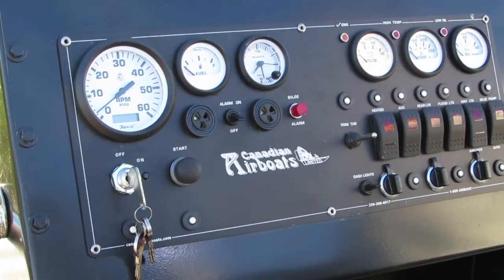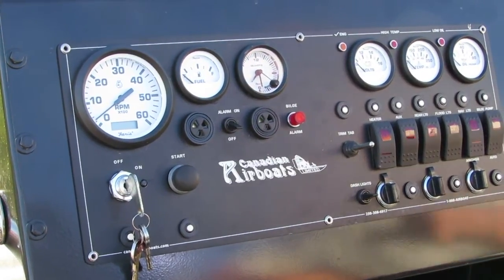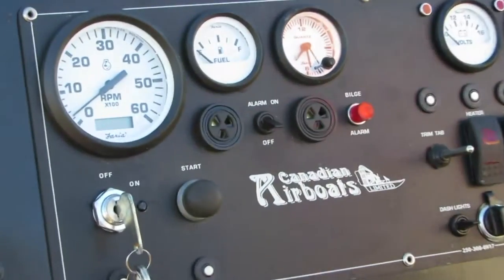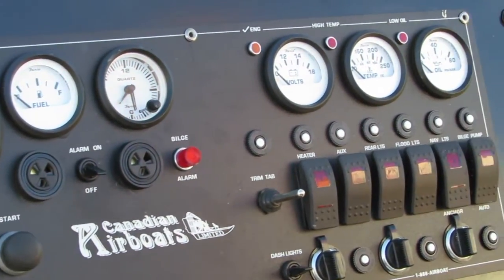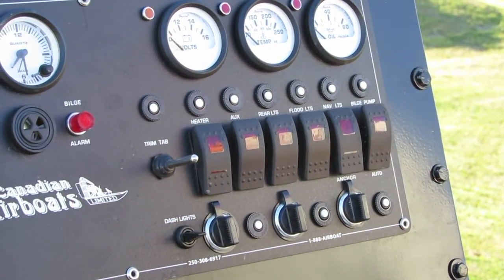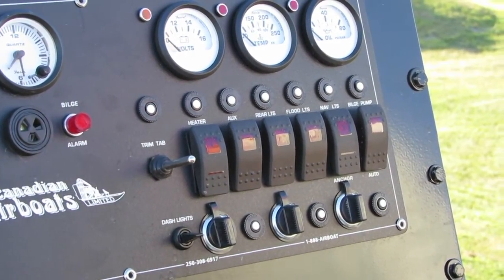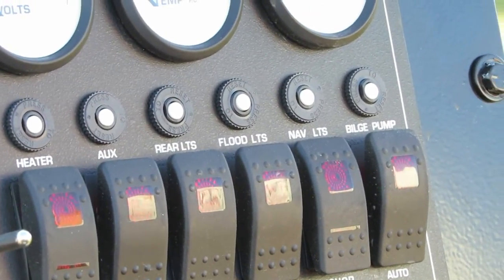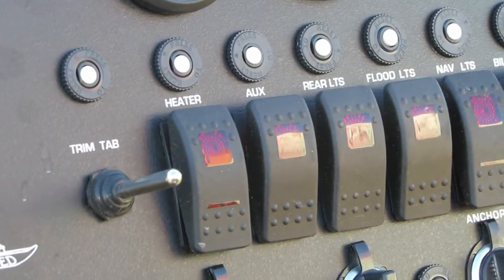The Canadian LSA supercharged airboat has advanced instrumentation: tach, fuel, a clock, voltage, temperature, and oil pressure. It has various switches for your fuel, bilge pump, nav lights, flood lights, rear lights, and a heater switch — or you can put on heater handles or just an interior heater.